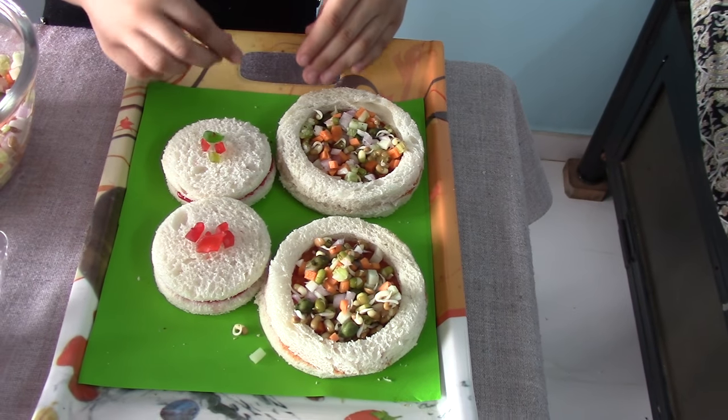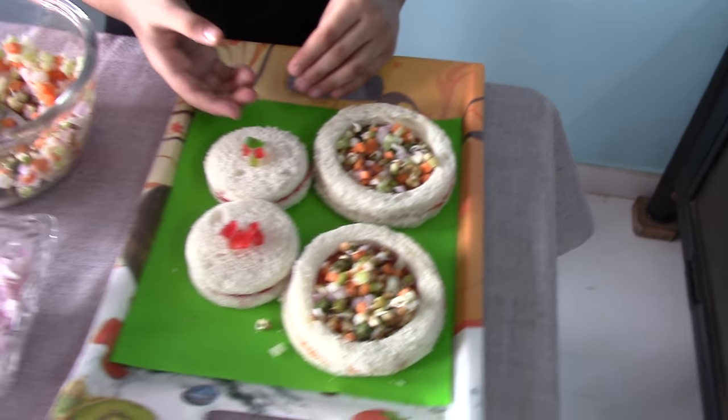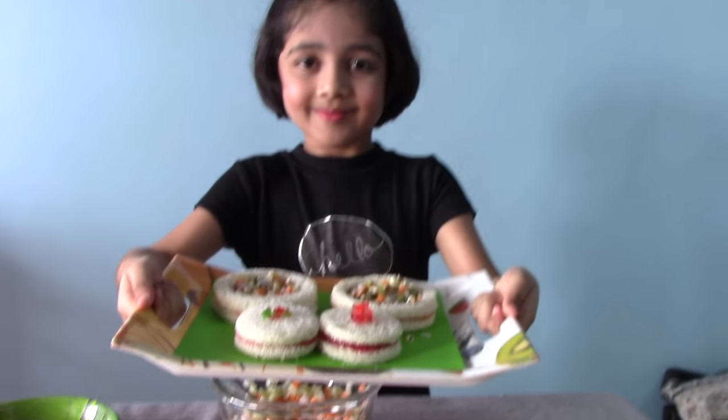Our healthy sandwiches are done. Eat healthy. Stay healthy. Live healthy. Thank you.